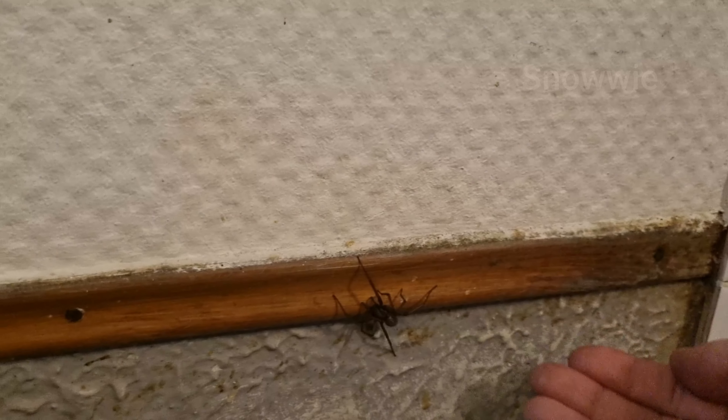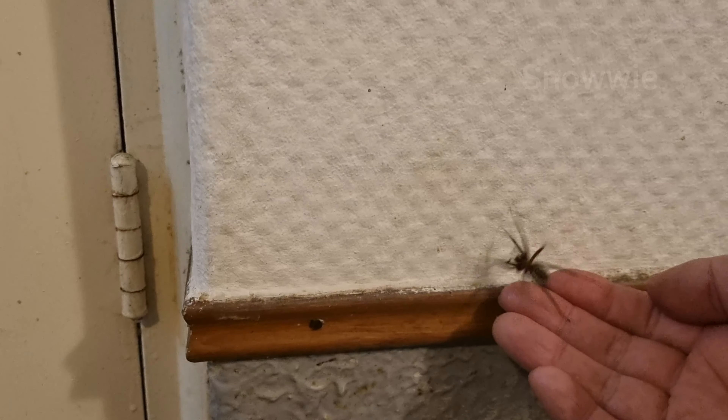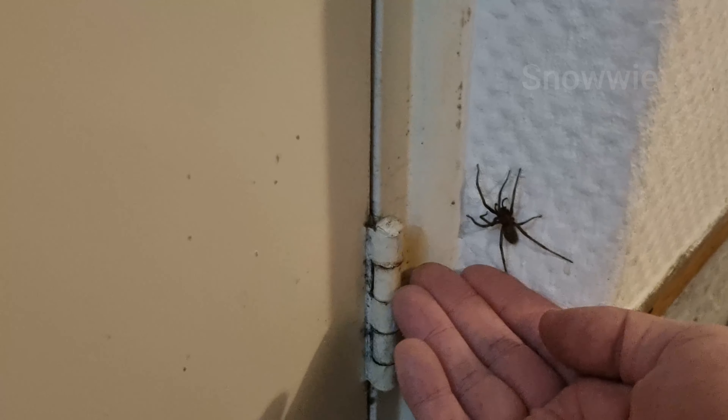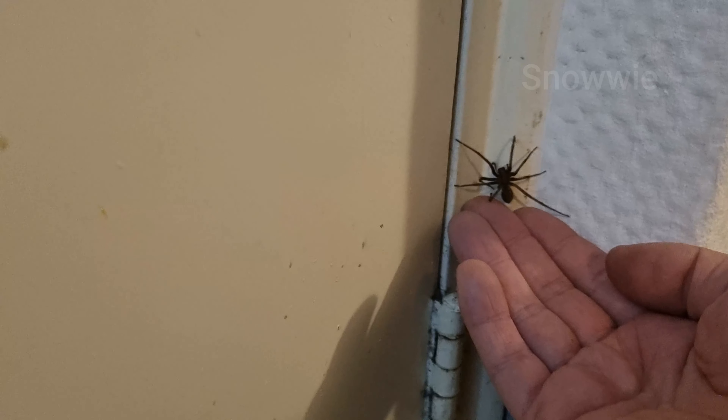Let me see if he wants to get on my hand. He's a little bit spooky. The thing with these spiders is that they are very quick — and he jumped on the floor, all the way down here in the corner.